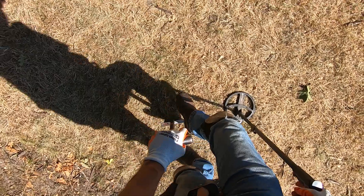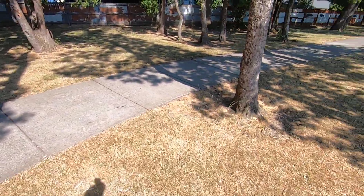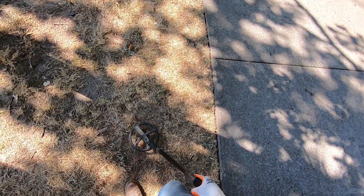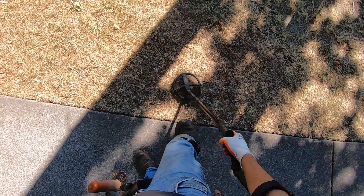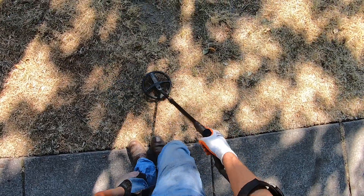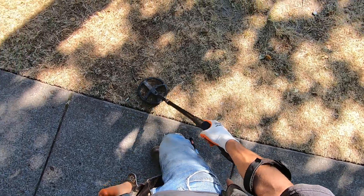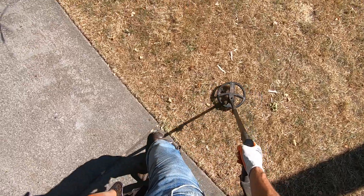This is some hard ground — I'm not going to even attempt that one. It's just too hard. I need to find some softer ground here, but that doesn't look like it's going to happen today. Let's go to the trashy spot here.